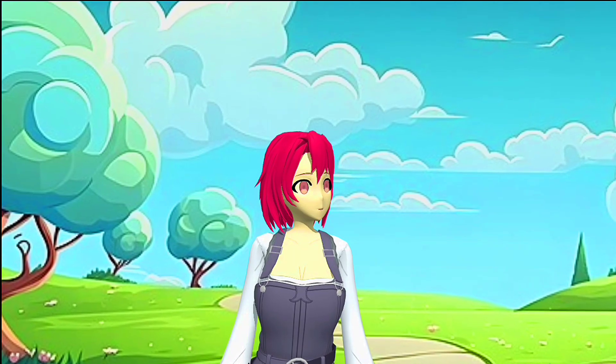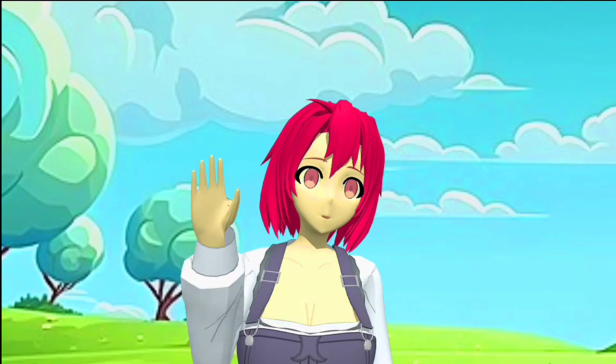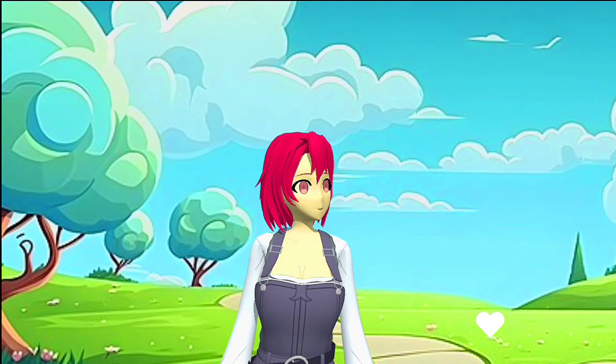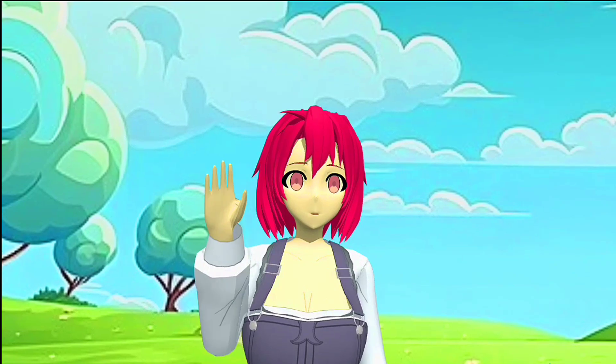I hope you learned something new and useful. If you have any questions or comments, please leave them in the section below. Don't forget to like and subscribe for more animation tutorials. Thanks for watching and I'll see you in the next video.